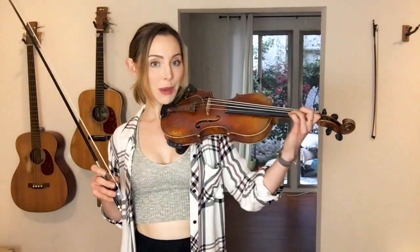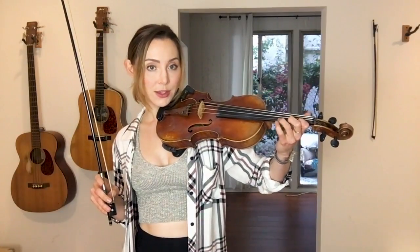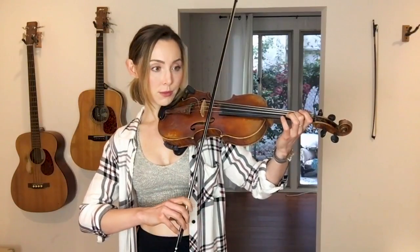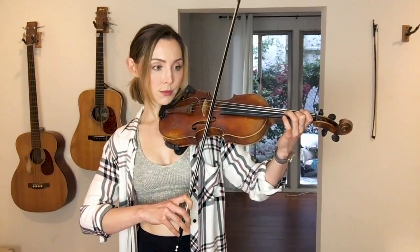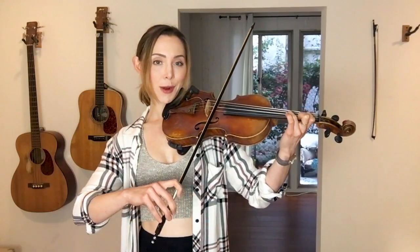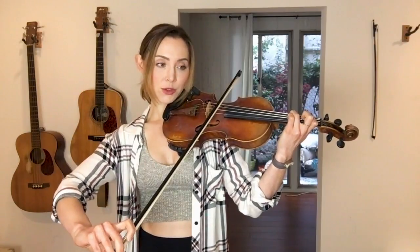Bar three of the B part starts off the same as bar one with our hopping around on the E string: 0-3-3-0-2-2. And then it's going to play this familiar arpeggio pattern for bar four where we go 3-A-1-A-3-D, and then back up those same notes.